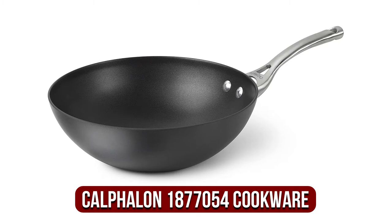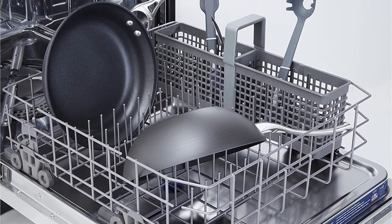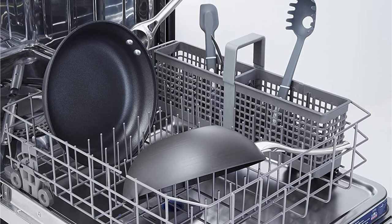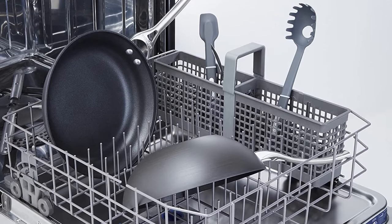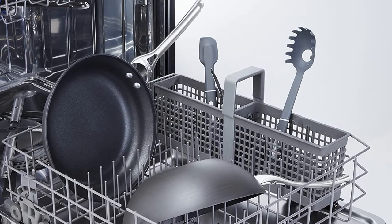At number 3 on our list is the Calphalon 1877,054 Aluminum Non-Stick Cookware. This Calphalon Contemporary Skillet is a combination of durability and high performance with the help of multiple non-stick layers, followed by a third layer that aids in easy release and cleanup, regardless of whether you wash it by hand or use a dishwasher. Its aluminum-based hard anodized foundation provides an excellent heat source that makes it ideal for cooking meals even in small quantities.